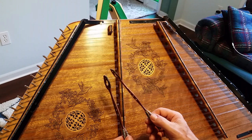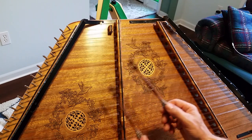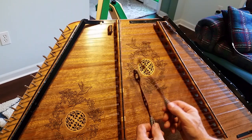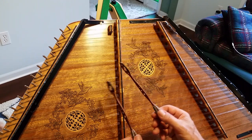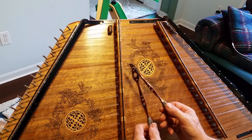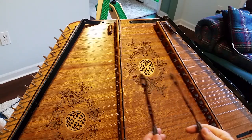So it goes like this. Your hammer pattern can go like this. What you're doing is basically rolling back and forth. That's a pretty good hammer pattern for a lot of these fiddle tunes that are knocked out on hammer dulcimer.